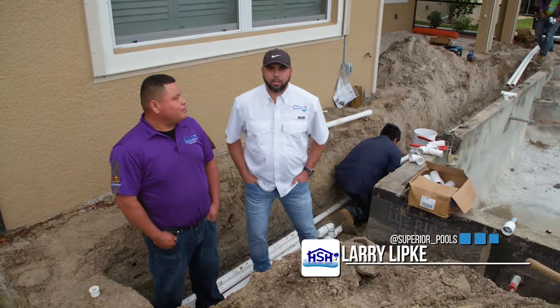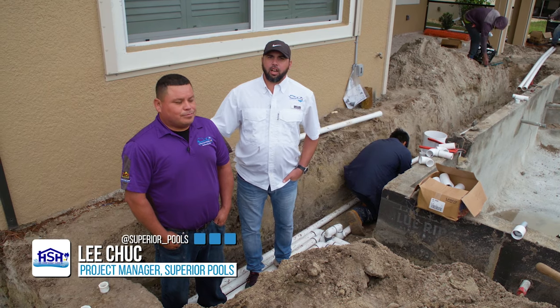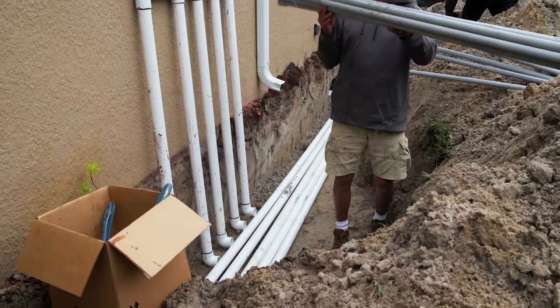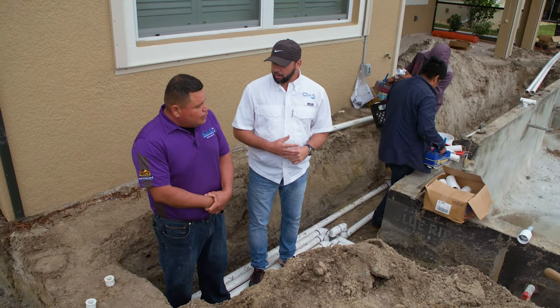My name is Larry Lipke with Superior Pools. I'm the Construction Manager, and this is Lee Chuck. Lee is our site foreman — he's been with us for 17 years. Today, we're going to take you on our second phase of the pool construction, which is our plumbing. Lee, do you want to start off and explain to us what we've got going on right now?